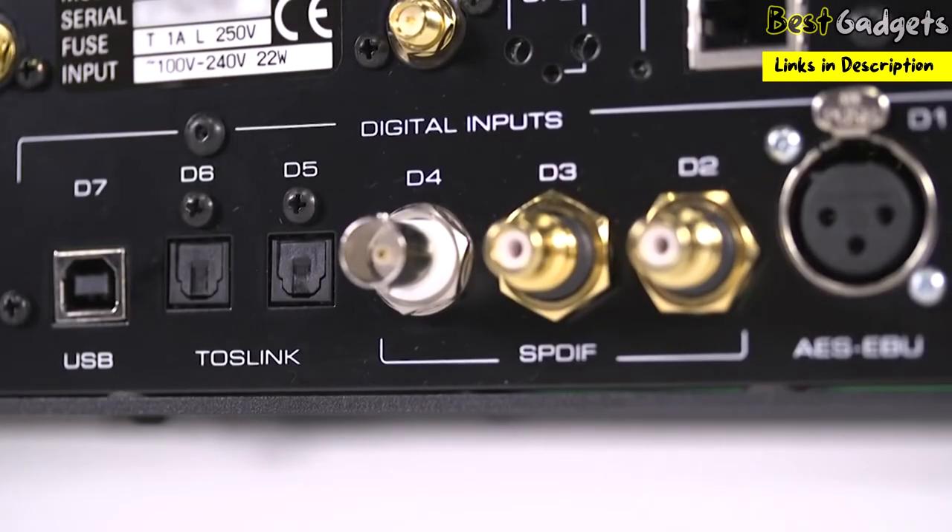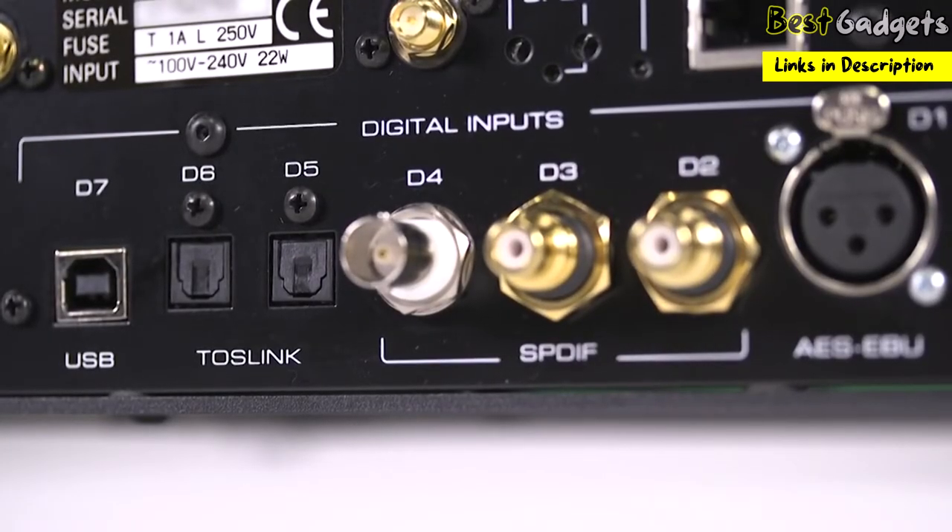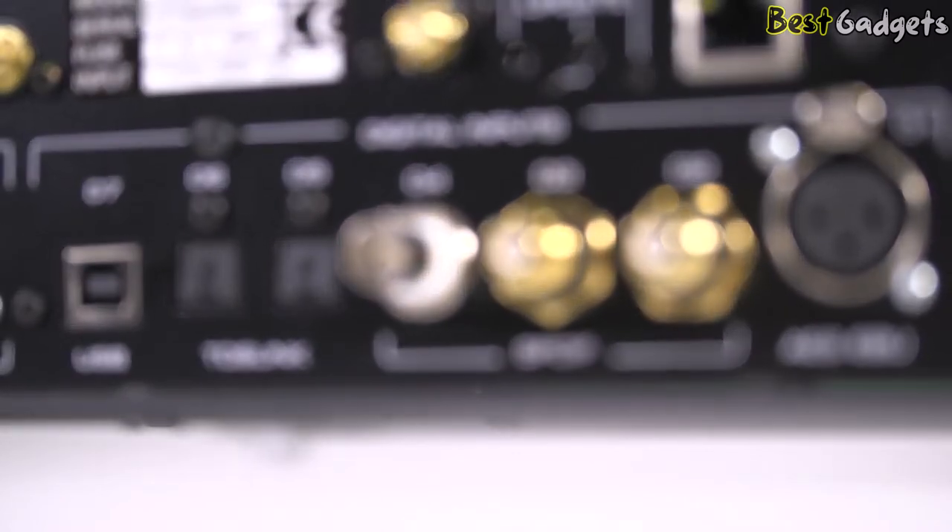USB, AES-EBU, S/PDIF, Optical, Ethernet, Wi-Fi, and aptX audio for Bluetooth are available for added convenience.